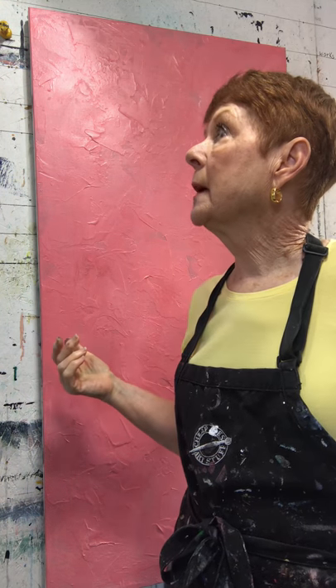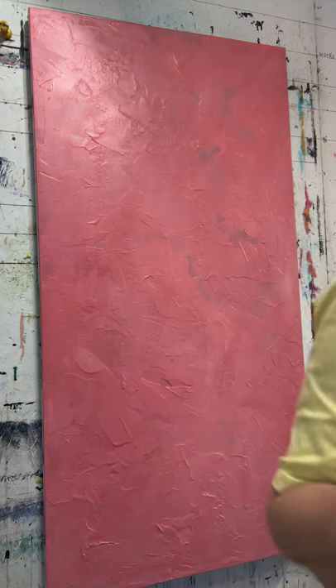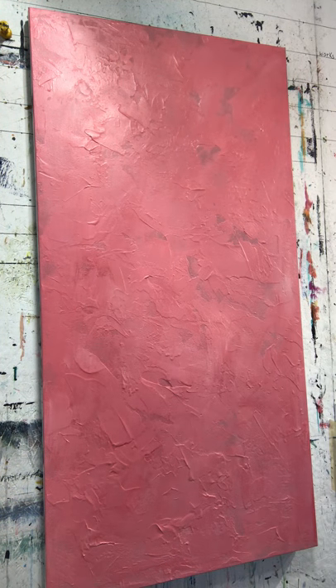Now I'm going to start with my mark making, which I usually do with almost every painting. I will explain the different types of materials, art, and tools that I'm using.